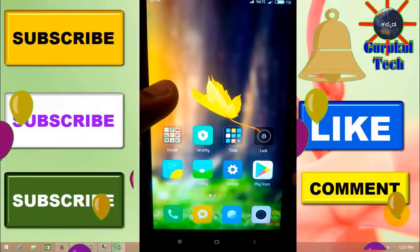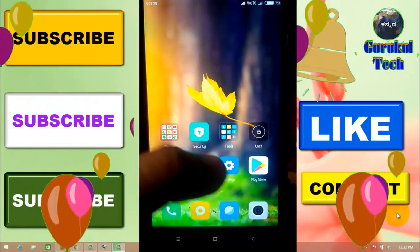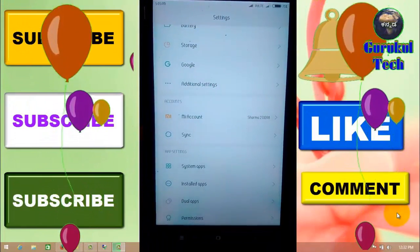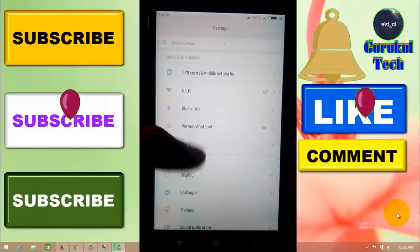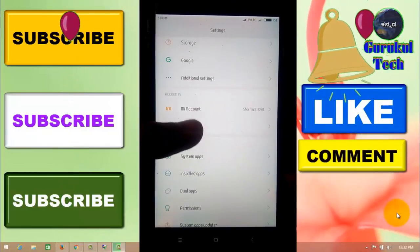If you have a Redmi Note 4 phone, you can set the settings. If you open the settings, you can add additional settings.